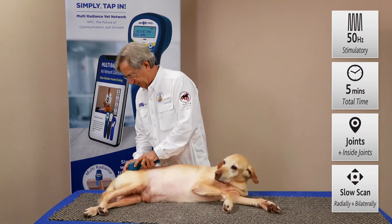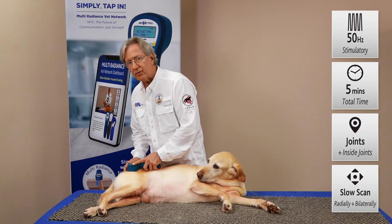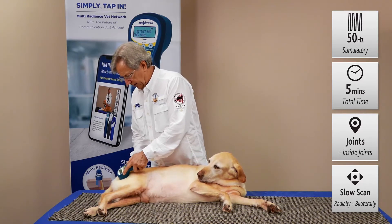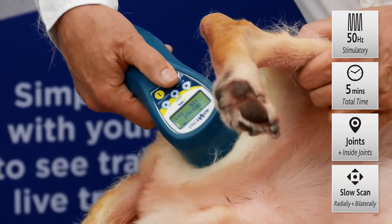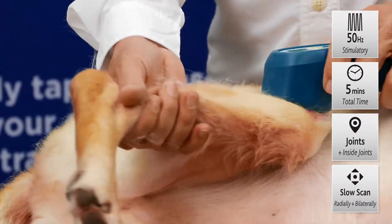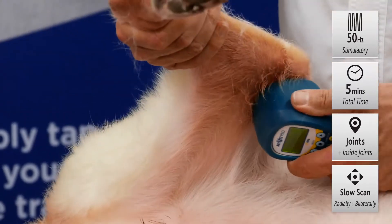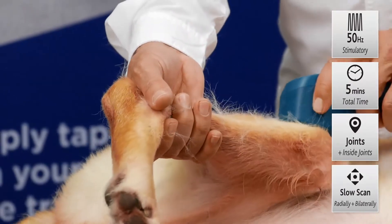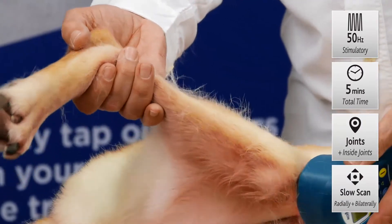We can start back here in the hips and work right around those hips, apply some firm pressure, but don't go too fast. Just nice and slow at a centimeter per second all around that hip, and then you can gently flex it to get inside where that inflammation lives. Come down to the next joint and treat radially, opening up that joint to allow the light energy inside where the inflammation is. You're getting that combination of 660 nanometers, 875 broadband infrared, and your 905 super pulse laser.